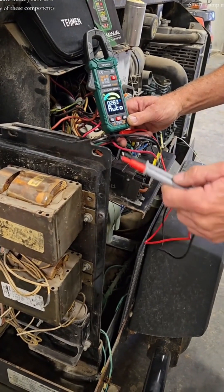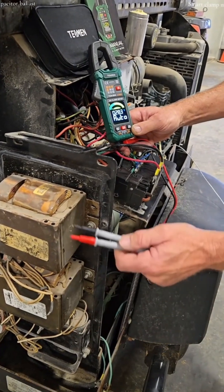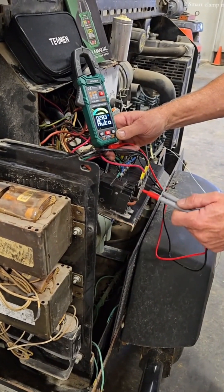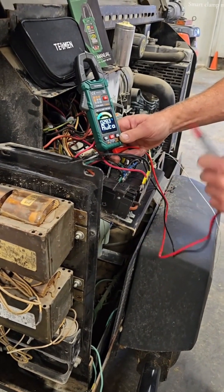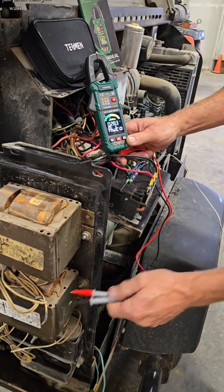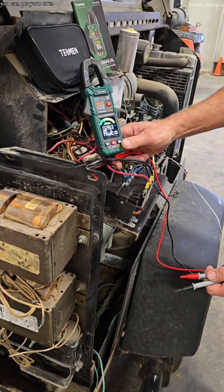In the auto mode, you're able to test any of these components — capacitor, ballast, breaker, switch, wiring — all so easy. Just probe what you want and it'll automatically come up and tell you what you've got for a reading.